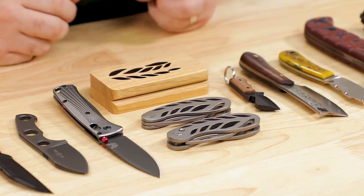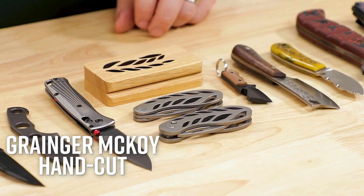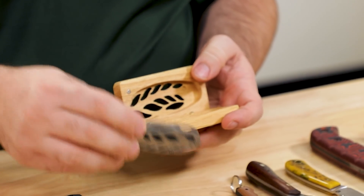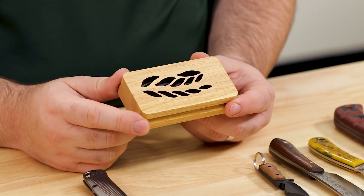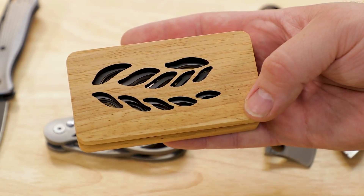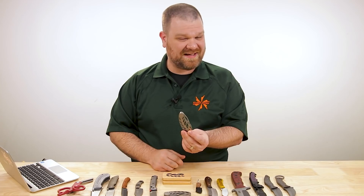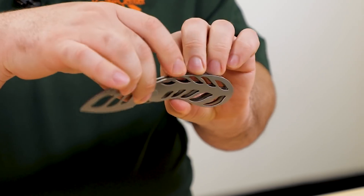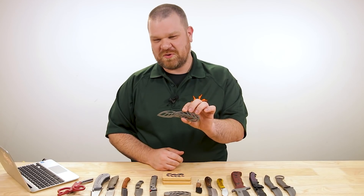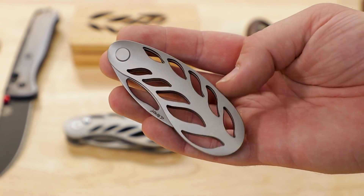Axis lock as per usual — you guys know the drill, nice ambidextrous lock, very strong, very useful, very good knife. Next up, you're probably wondering about these leaf-shaped things. New knives by Granger McCoy — there's an automatic version for $450 and a detent joint version for $425. They both come right out of the box in a very finely finished wooden box with the same cutout pattern that you're going to see on the knife inside, which is primarily a conversation piece.